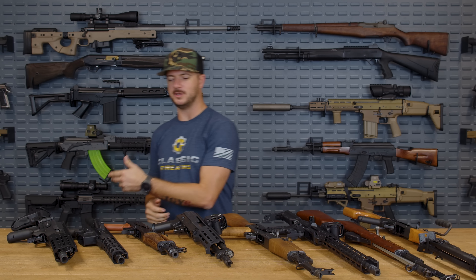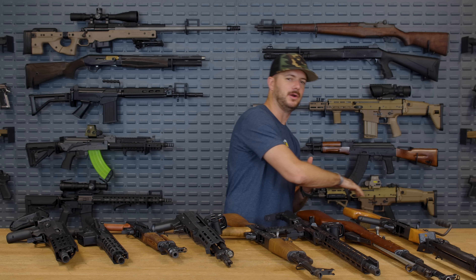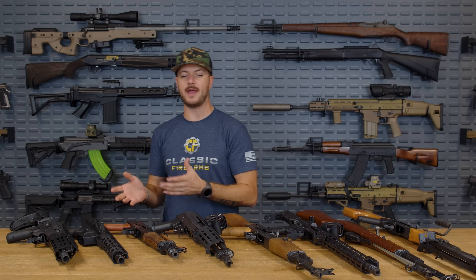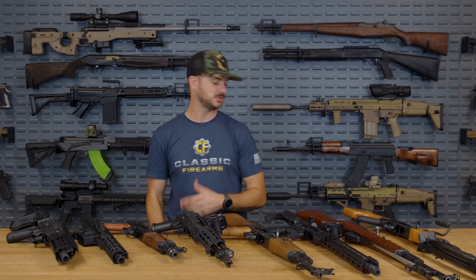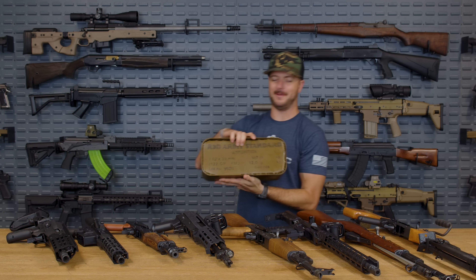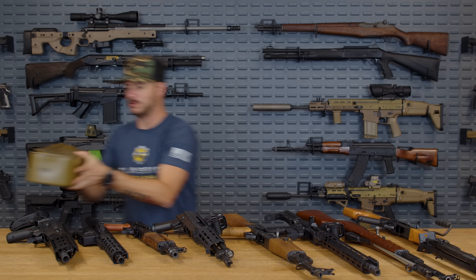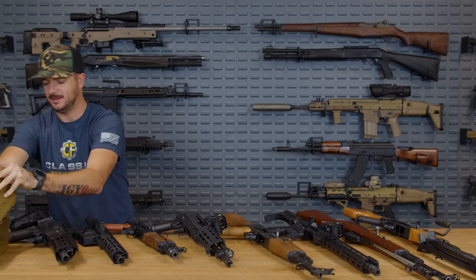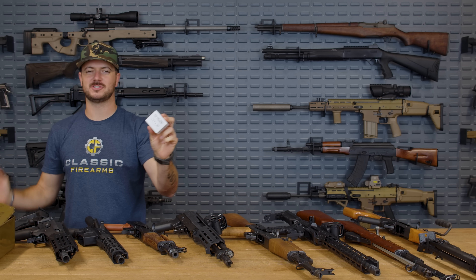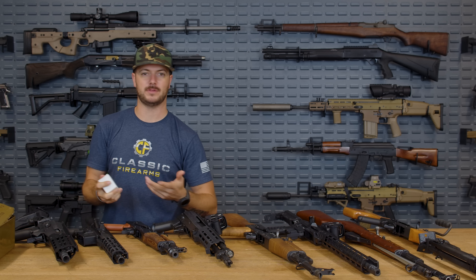We went to the range and shot 10 rounds through each of the guns, everything from an 8.3 inch barrel all the way up to a 21.5 inch barrel, and we wanted to see which averages we got out of 10 rounds. The ammunition we used was 122 grain Red Army Standard — the stuff works, comes in a little spam can. We went with some of the most popular stuff that we sell.